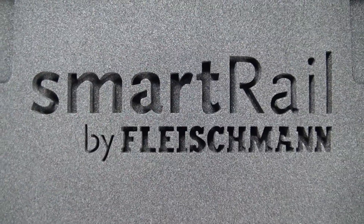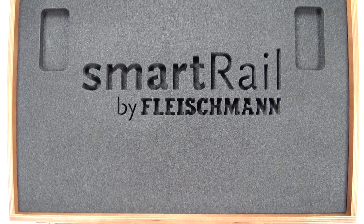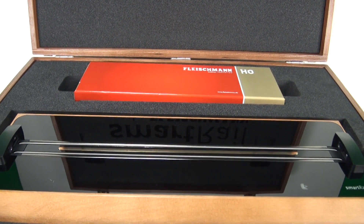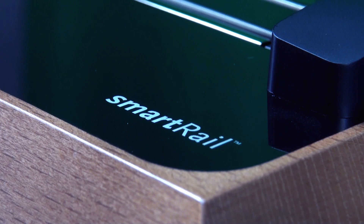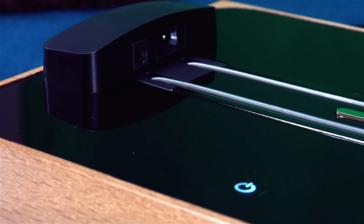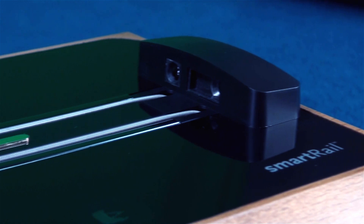Smart Rail is an intelligent stationary loop with integrated Z21 technology and integrated WLAN router. Smart Rail allows you to drive your most beautiful digital DC and AC locomotives in your showcase or on your desk in a standstill, while switching on and off all digital functions of the model. The locomotives are controlled easily and comfortably with an elegantly integrated touch panel or with an external control device — generally a smartphone with the Z21 mobile app, a tablet or PC with the Z21 mobile app control stand app, or classical multi-MAUS. Smart Rail supports all iOS and Android based models.